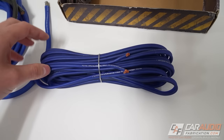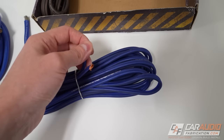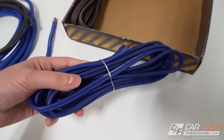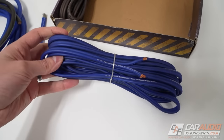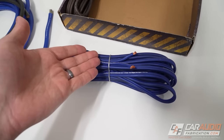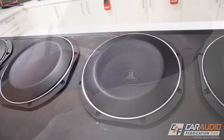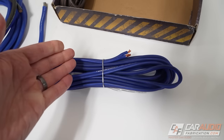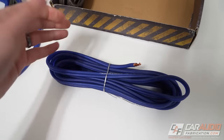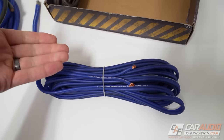Next up in this amplifier kit, we have speaker wire — 20 feet of 12-gauge speaker wire, also oxygen-free copper. For a subwoofer install, 20 feet will likely be more than enough, but again it never hurts to plan and measure based on where your subwoofers are mounted. Don't forget that if you're running multiple subwoofers, you'll need wire to connect between them too. If you're doing a four-channel amplifier with multiple speakers and upgrading the factory speaker wiring, you'll probably need more length.